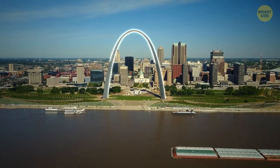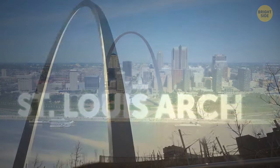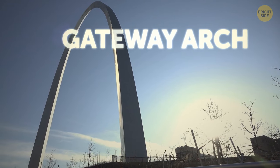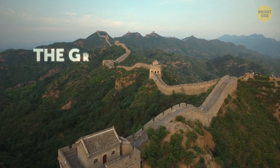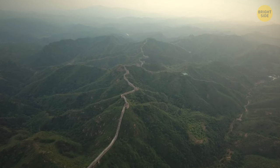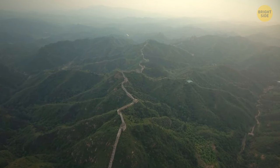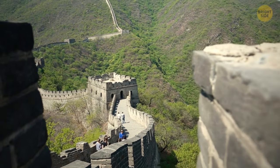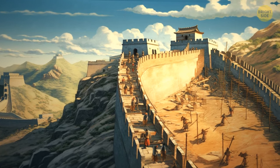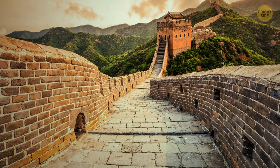Next on our list of the world's most future-proof buildings is the St. Louis Arch, which rises high over Missouri. Also known as the Gateway Arch, it is the tallest human-made monument in the USA. The Great Wall of China — while it's not a single building, it is an ancient marvel that has survived for centuries. Some sections of the wall were reconstructed in modern times, but they still carry historical and cultural significance. Those bricks might look a little crumbly, but they're still standing strong.